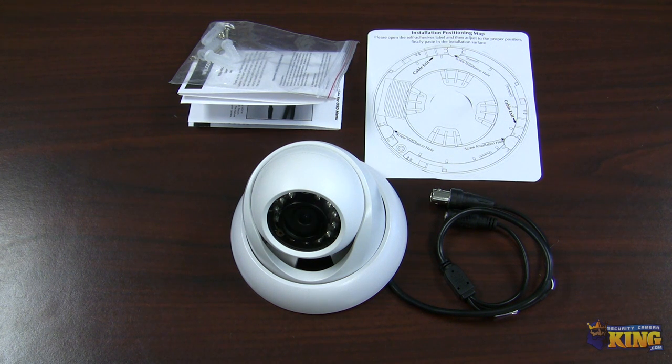You can run this over coax up to 1600 feet just for video. Or if you want to, you can run it over CAT5 using baluns at the same distance.